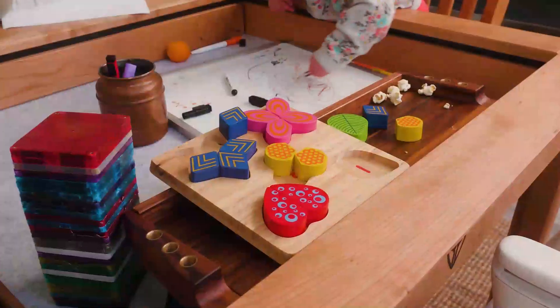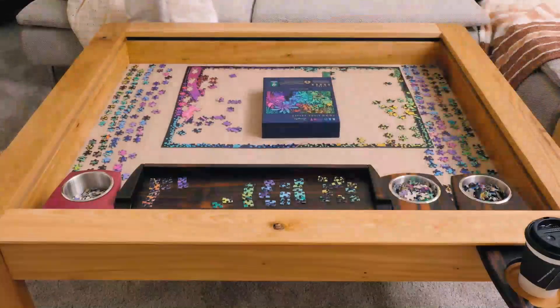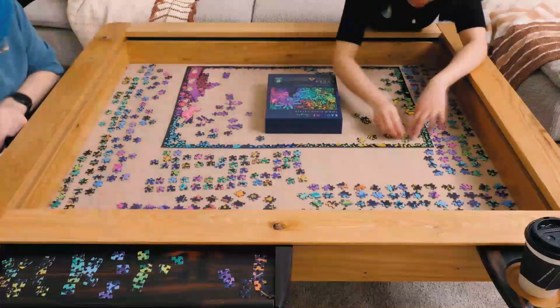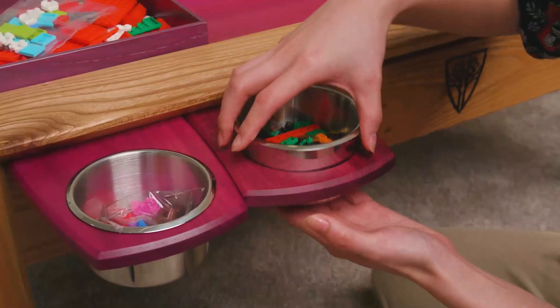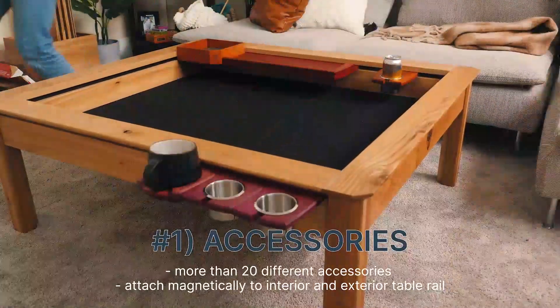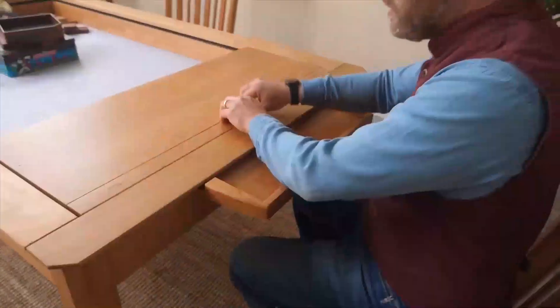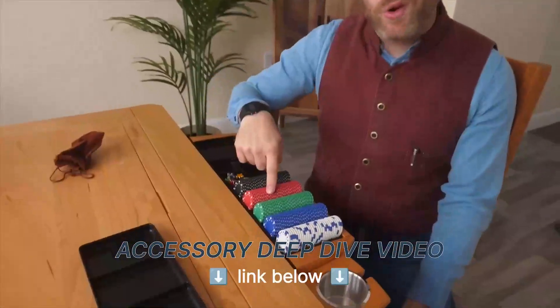Whether that's your hobby, or your kid's schoolwork, or just whatever that is — everyone has that thing they wish they had space for. This table is the solution to that problem. We have an enormous number of accessories for the table. They all attach magnetically to the inside and outside of the table, and we have a video where we deep dive all of those accessories, which is linked below.